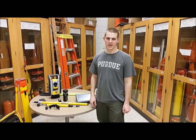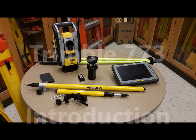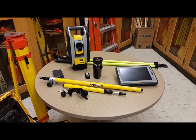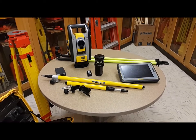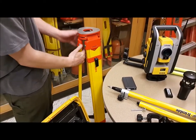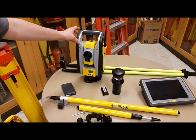Hi, this is Alan Martin with Purdue BCM. We're in the surveying lab and I'm going to show you some basics on the Trimble 773. In this video we're going to be talking about the things you need to perform surveying with the Trimble 773, and I have some optional things on the table as well. You need a tripod with your standard bolt — any tripod with a bolt will work. Then you have the instrument, which is shown here.